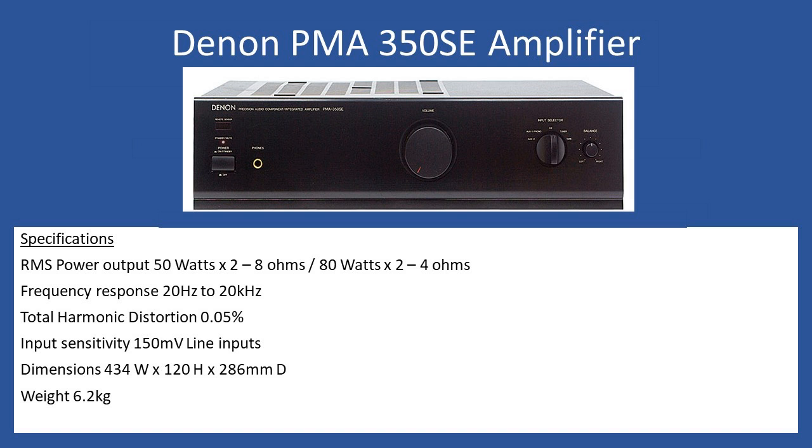This amplifier had the option for a plug-in moving magnet phono board for turntable connection. It can be a little confusing, but it actually comes in on the AUX 1 selection — that's where it would normally be connected. However, this particular amplifier came into the workshop without the phono board installed.